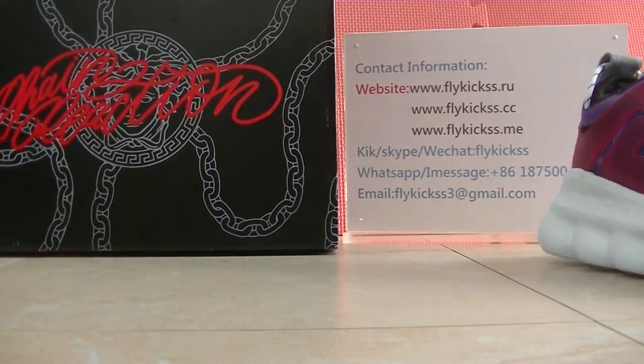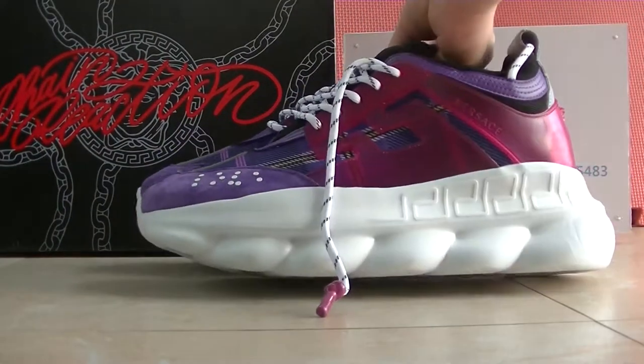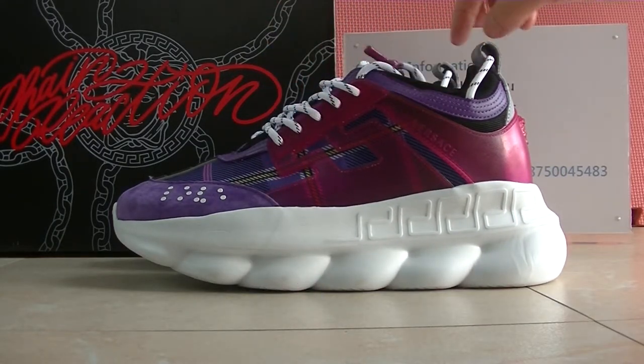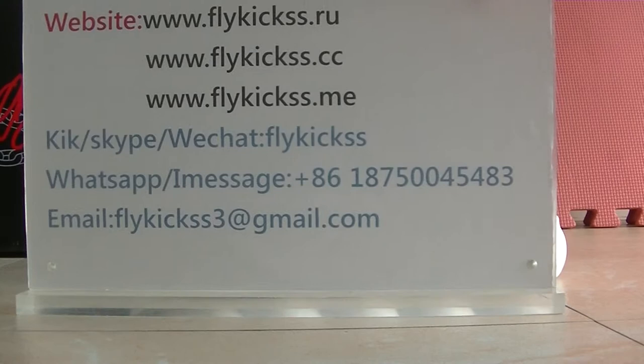So if you guys like this purple colorway Versace shoes, welcome to check more detail pictures on flykid.cc and flykid.io. Any questions please contact me directly — here is my contact information. See you next video, bye!